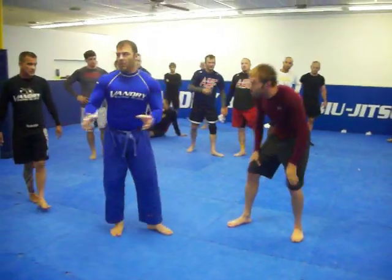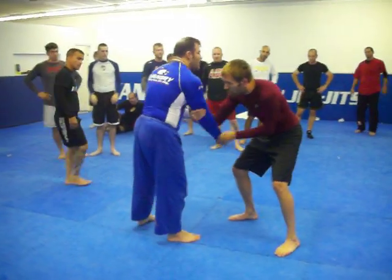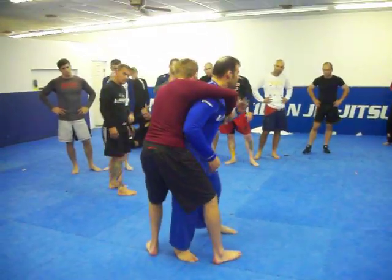Mr. Claxton is showing. First of all, what happens? The guy starts here and he defends. He goes to the drag. The guy's still facing. Look, what's this right here?